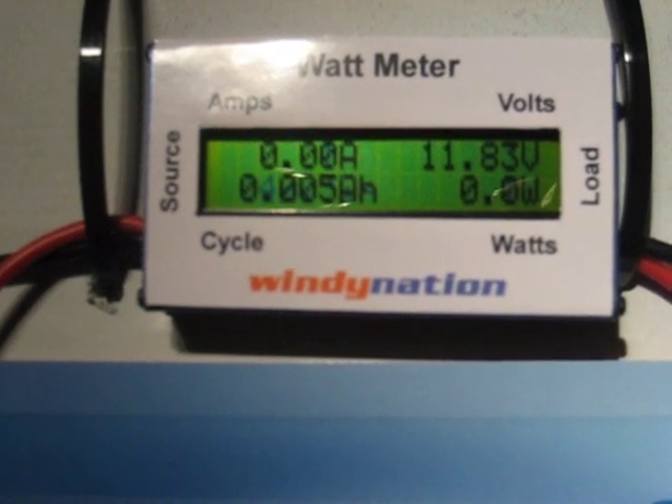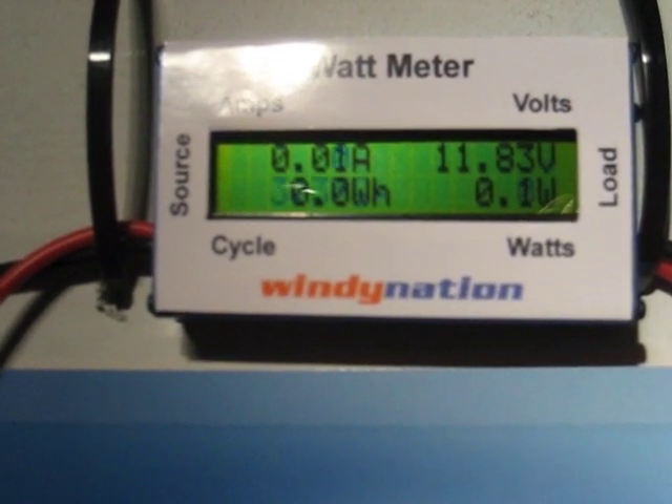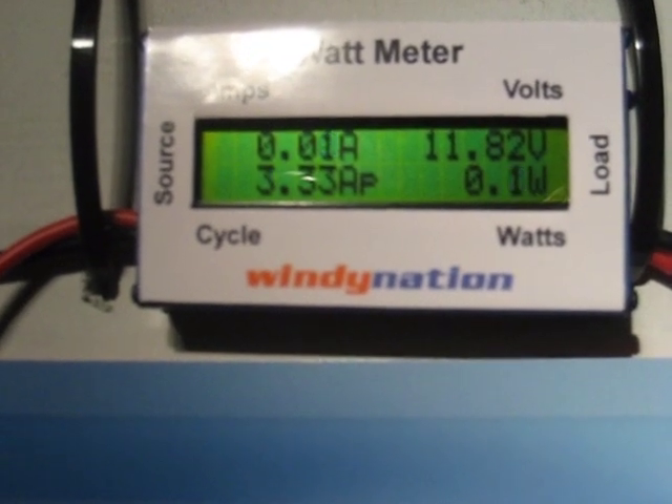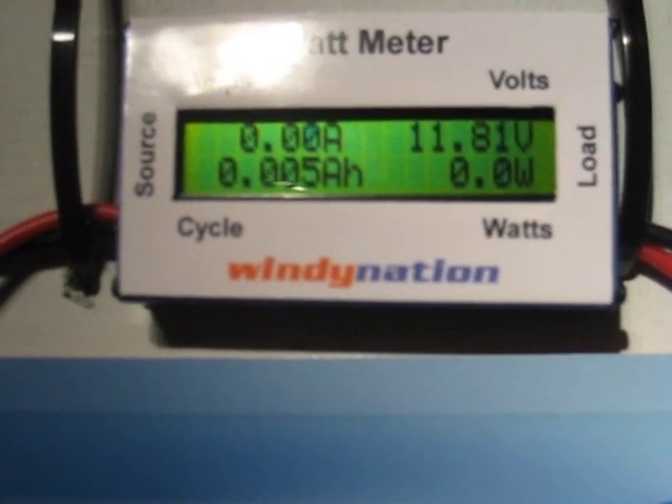All right, so we're going to do a quick little video of our new Windy Nation watt meter. We're testing a new small wind turbine tonight, so we thought we would just do a quick video to show everyone how this watt meter works.